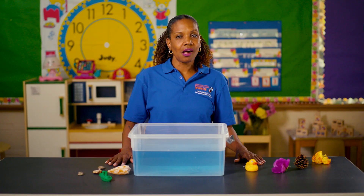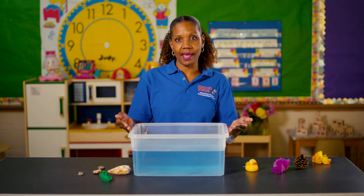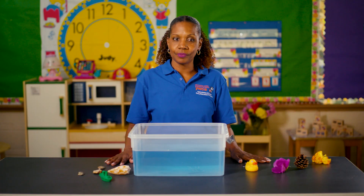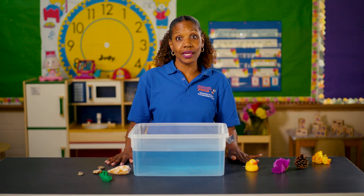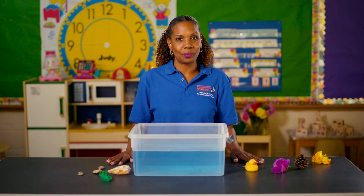Sink or float is an activity that will help build your child's scientific skills without blowing anything up. All you need are a small plastic tub such as the one I have, or even a small bowl, and items that you might find at your home — such as a fork, paperclip, a flower, pine cone, rocks — anything that you might find in your home.